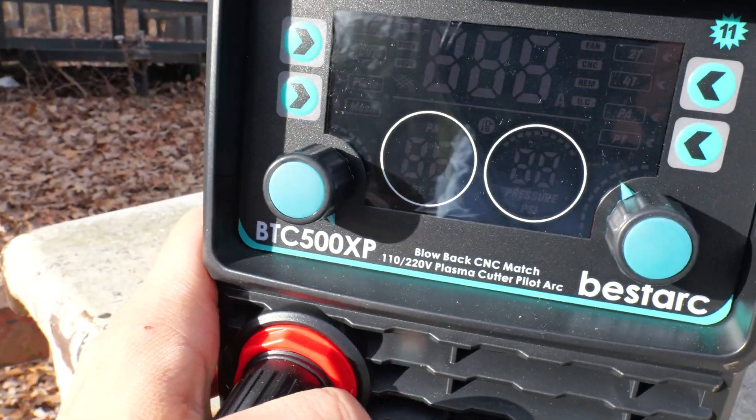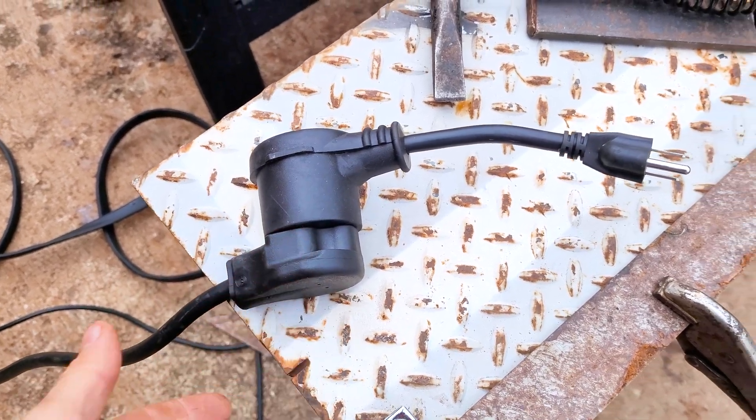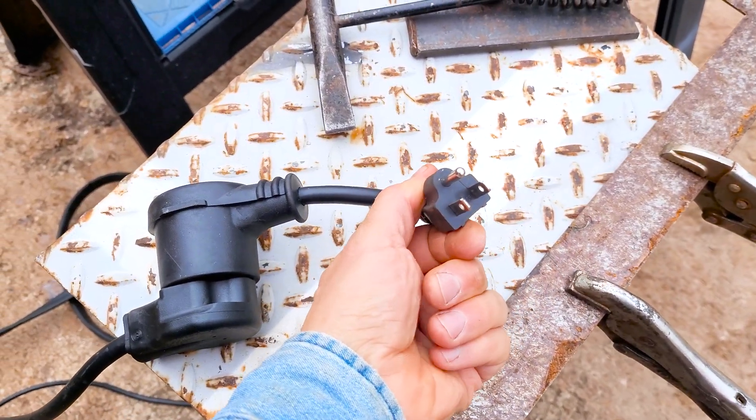Let's see how well this Bestark 50 Amp CNC Plasma Cutter cuts on 110 volts. So on 110, you got this pigtail right here — you go from 220 to 110 with this adapter so we can plug it into a standard outlet.